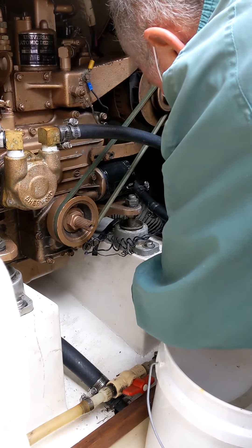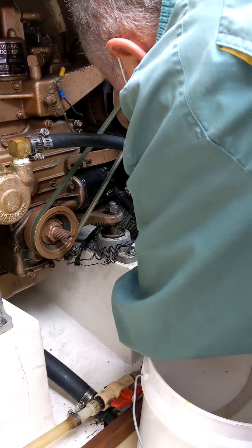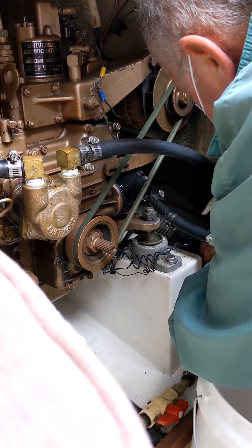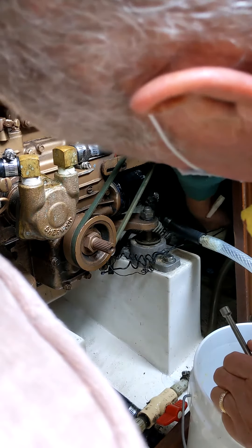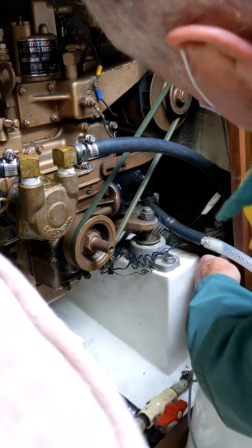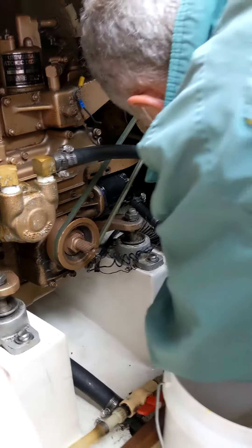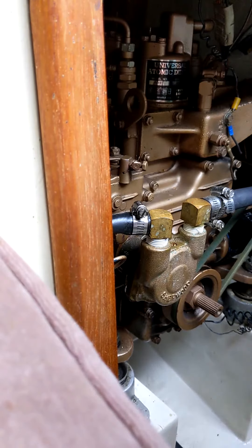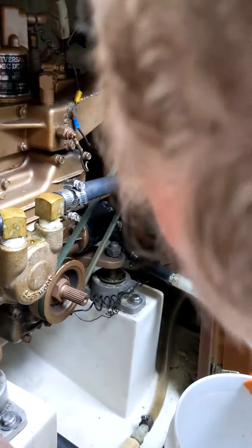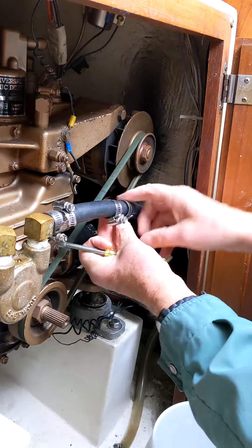I can't believe this engine's an '82 — it looks like it's two years old, so clean. The oil always ends up black no matter how fresh it is. The upper one is resisting a little bit so I'll have to use some pliers.